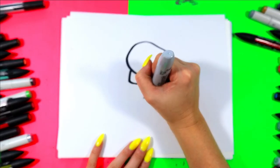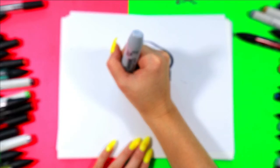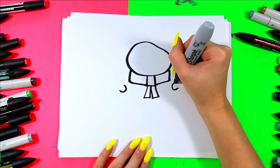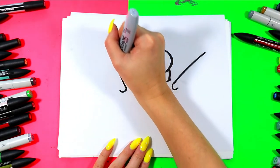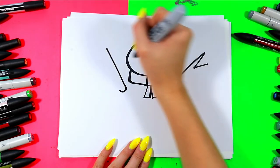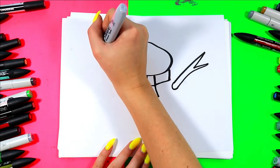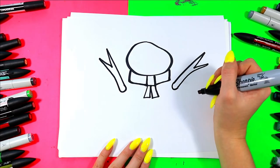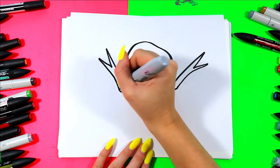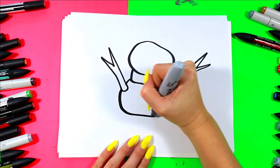We're going to draw a line that comes down from the head and attaches to that square. We're going to draw two rectangles under the square and that will make our snowman's scarf. We're going to draw two U shapes on either side of the body. We're going to draw one straight line out on each U. We're going to draw a letter V at the top.